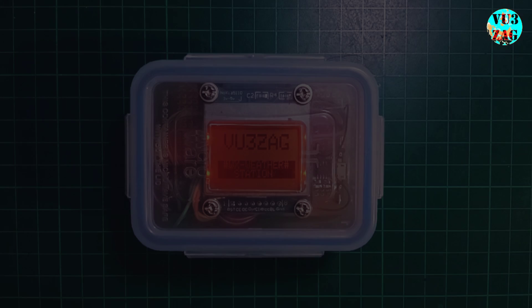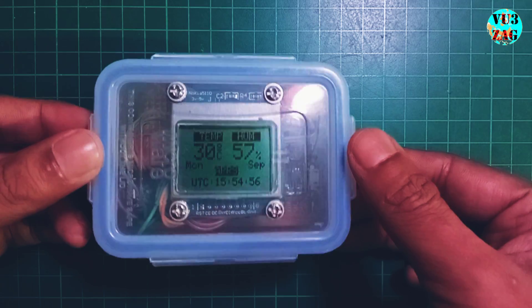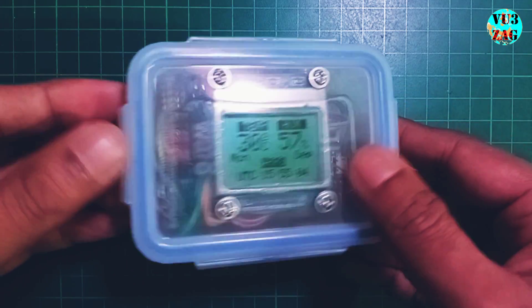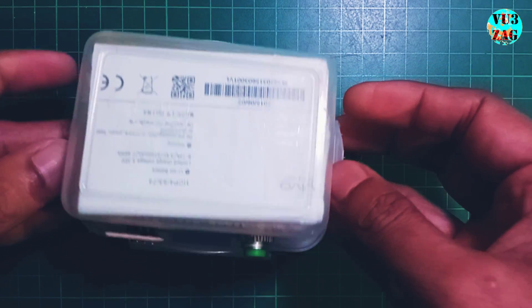It features a Nokia 5110 LCD display, renowned for its distinctive retro aesthetic and functionality. The display has been upgraded with an LED backlight changed from blue to orange for improved visibility and a nostalgic touch. The display elegantly presents weather parameters along with the date and time in UTC for reference.